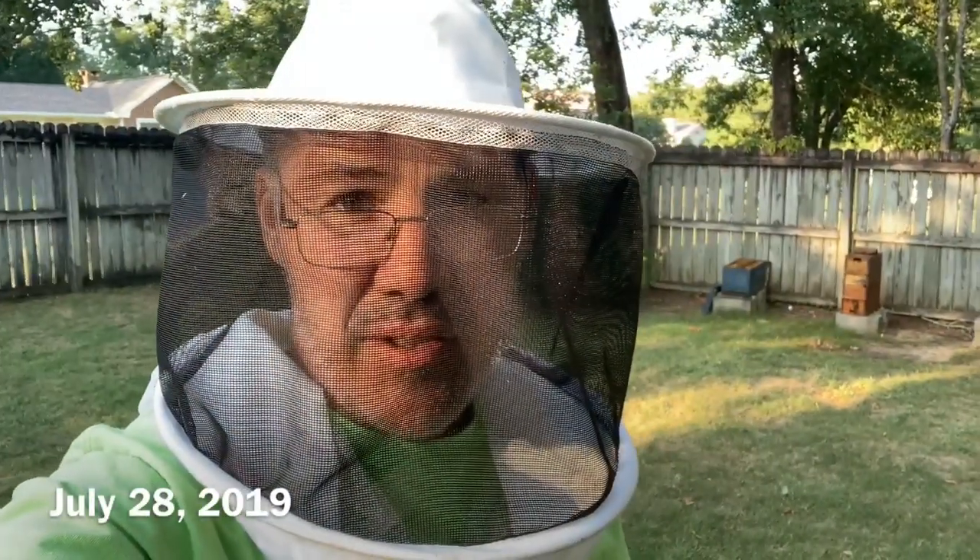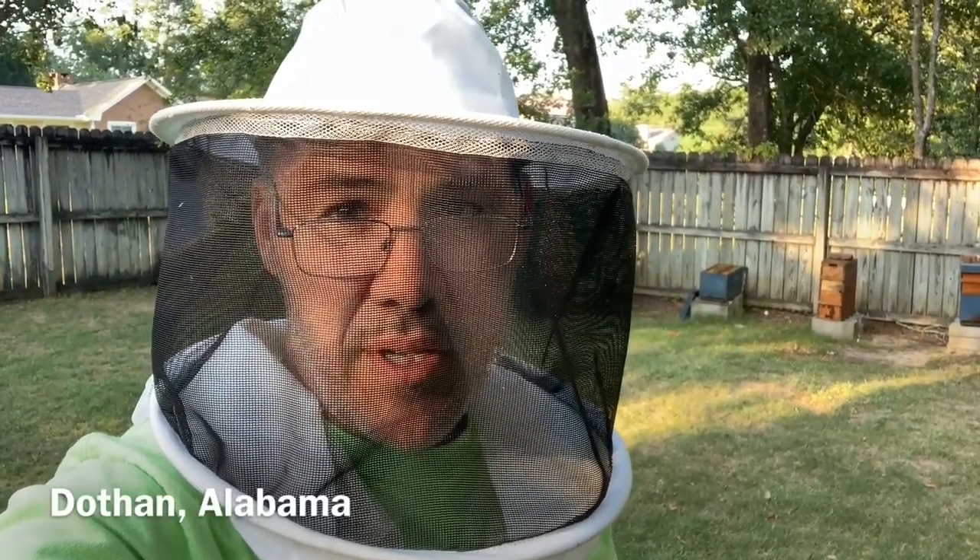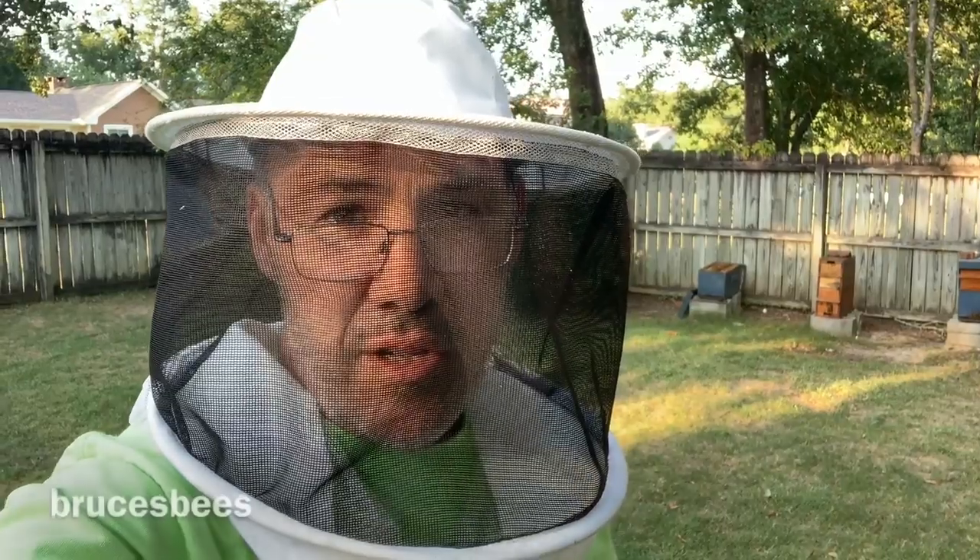It's July 28th. The short blue hive in the background back there that's opened up - I just want to show you what's going on there. That's one of the hives where I introduced a queen. I believe it was two mornings ago, that would have been Friday morning. It's Sunday right now, here in my backyard.